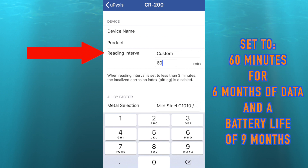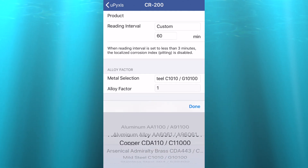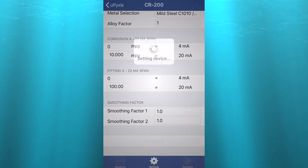When set to 60-minute frequency, the CR200 will log six months of data and the batteries powering the unit should last nine months. You can also customize the metallurgy and alloy factor. To save your changes, select set device.